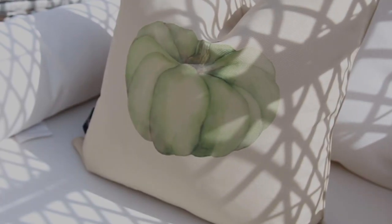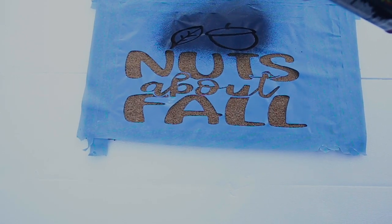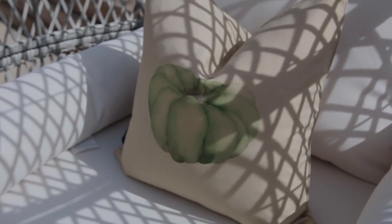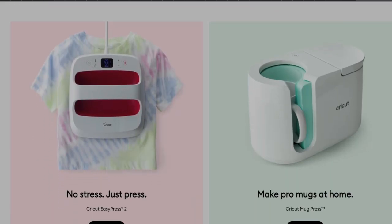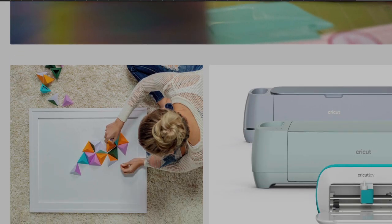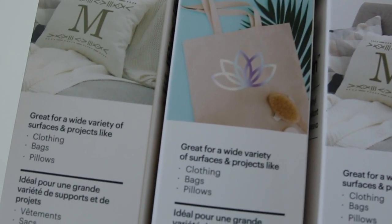I was able to create outdoor pillows and also a welcome fall floor mat with my Cricut Explorer 3. From personalized gifts to greeting cards, to personalized mugs — you name it, this machine can do it, from vinyl to paper to glitter paper to fabric.